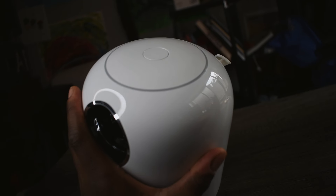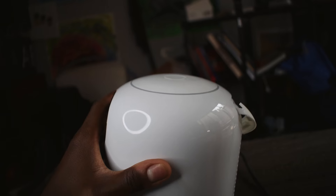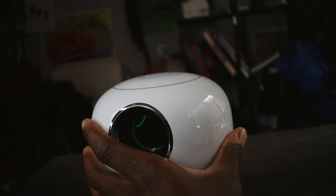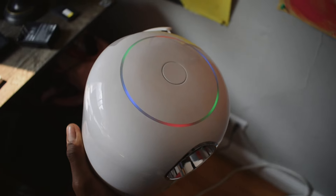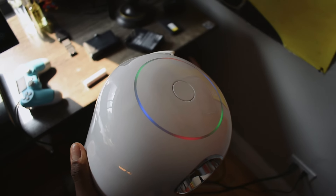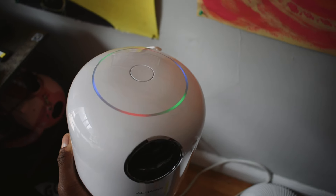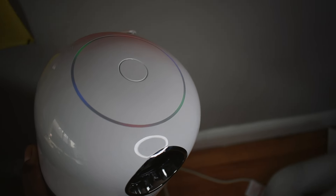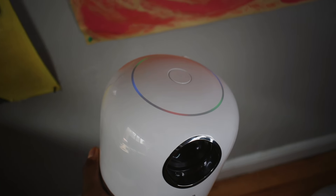I was like, okay, what if I want to focus the lens or change the settings? It really took me back — it became clear that the main functions either have to be automatic or controlled by the remote. That's where the projector's AI comes in, because yeah, it does do a lot of things automatically on its own.